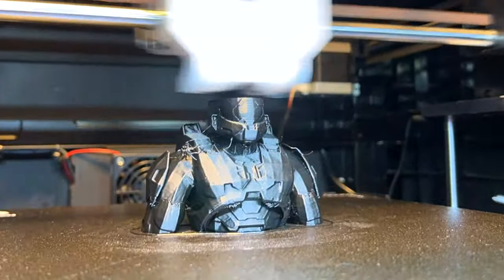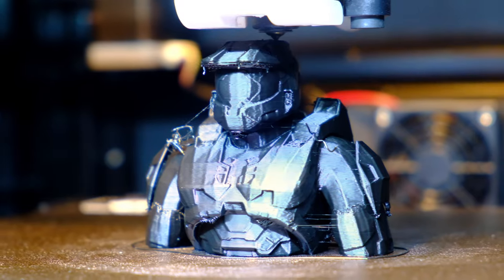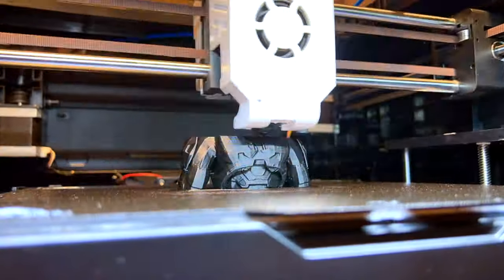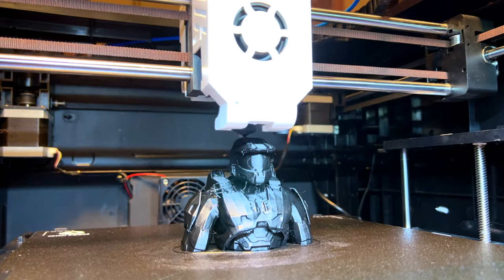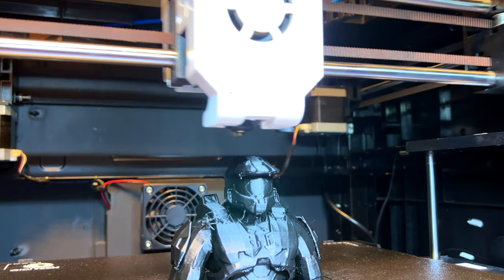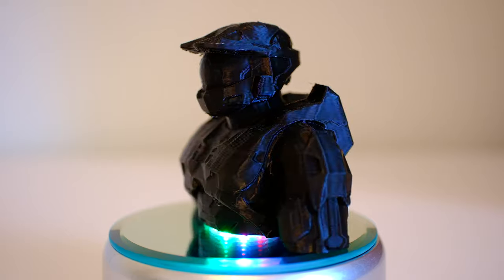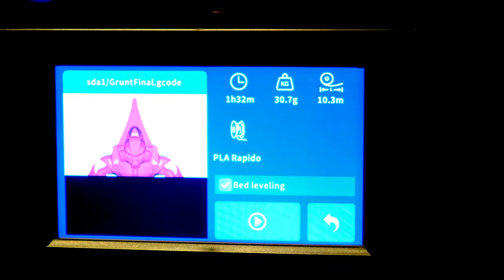It's the final moment — look at it go. It looks gorgeous. Final moments — 99%. Ladies and gentlemen, the Master Chief. That is excellent. It's magnificent. It's amazing to see all the details. It's beautiful.